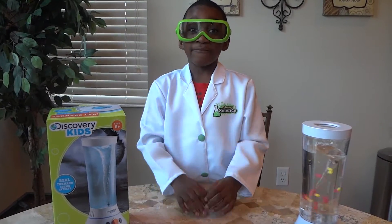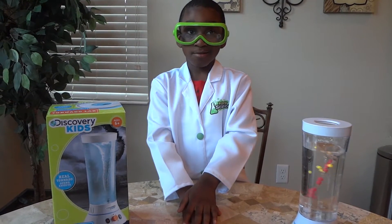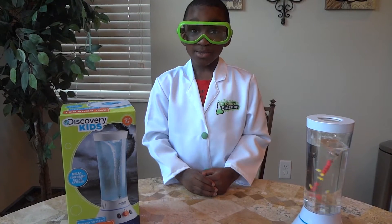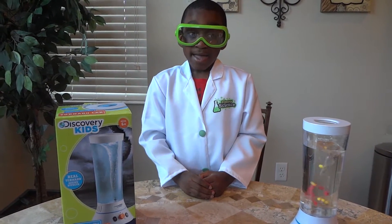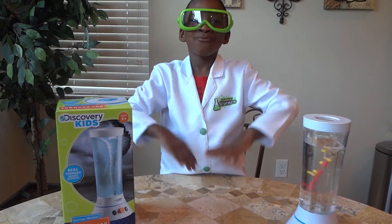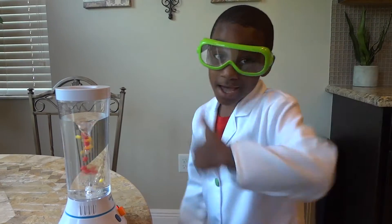This experiment was very cool. Thank you for watching the science world of Freddy. I hope you enjoyed this experiment. Thumbs up and like this video. See you next time.